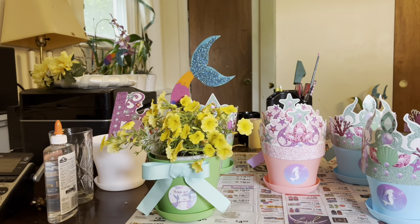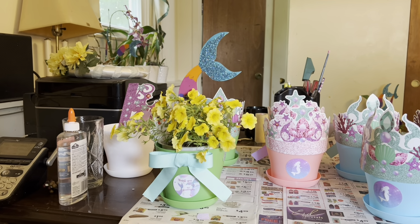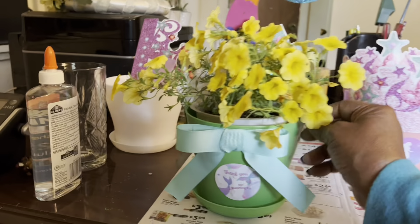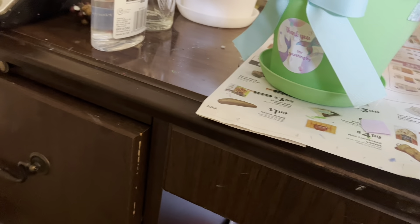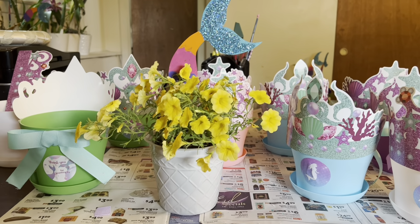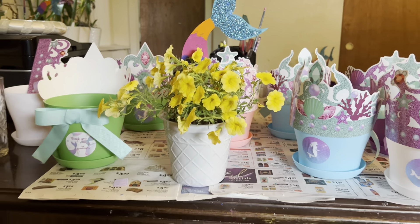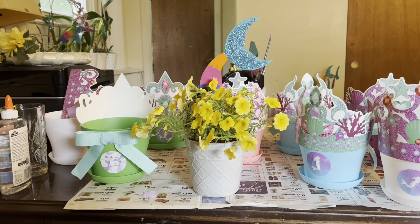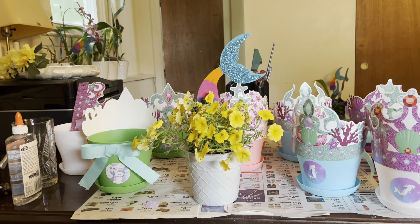I think that they will be a hit. All of the planters are made — I just have to stick the pots into the planters. Here it is — there's the planter, there's the pot. All of the planters are made, all of the flowers are planted, and I'll put each one in a pot and stick them in. And we have our Little Mermaid centerpieces.